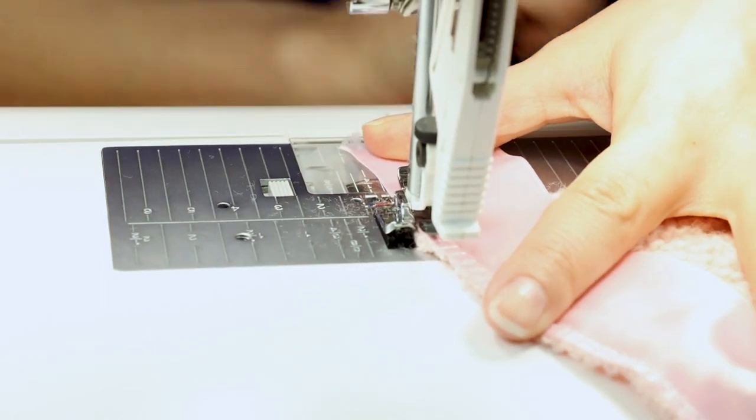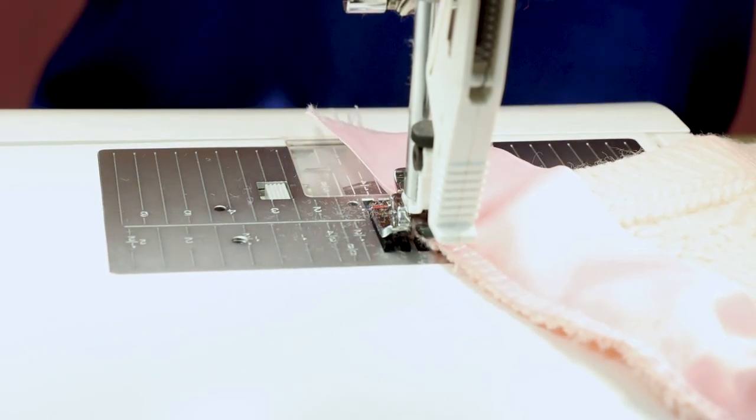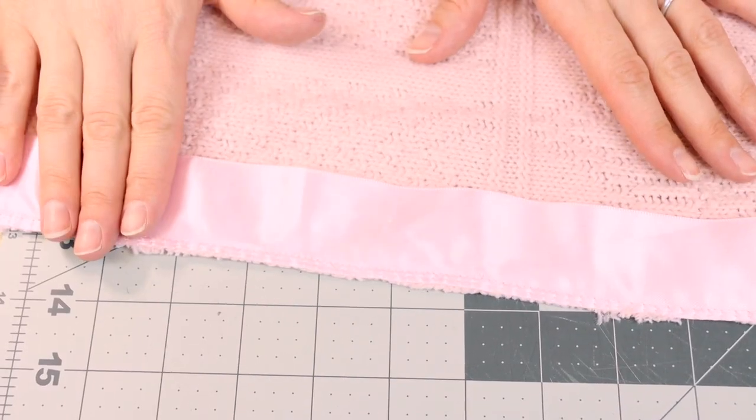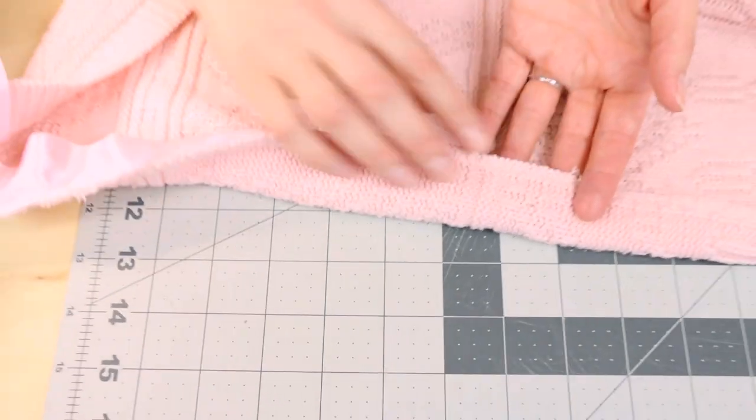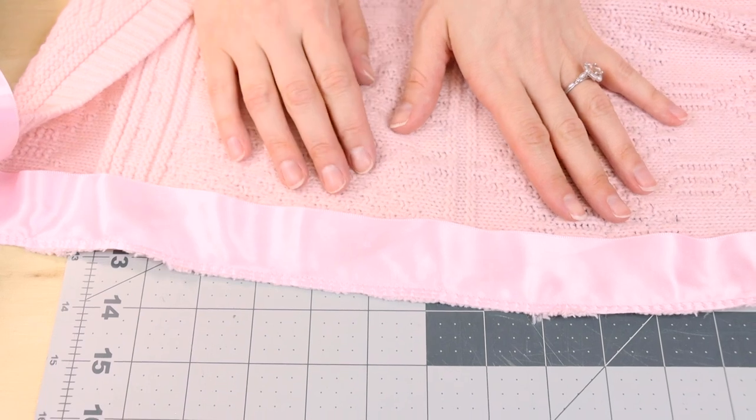When you get to the end, make sure you backstitch and cut. Now that you have it sewn on, it should look something like this. You have this nice overcast stitch that's stitching on the ribbon and finishing the raw edge of the sweater all at the same time. How awesome.